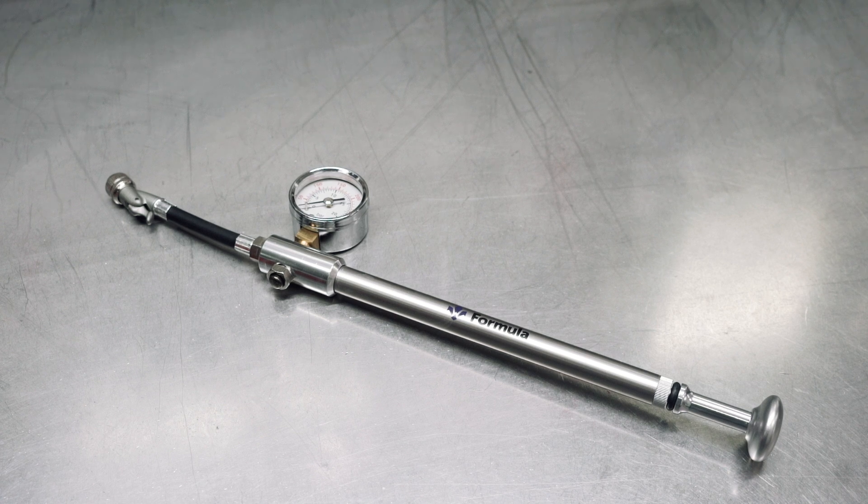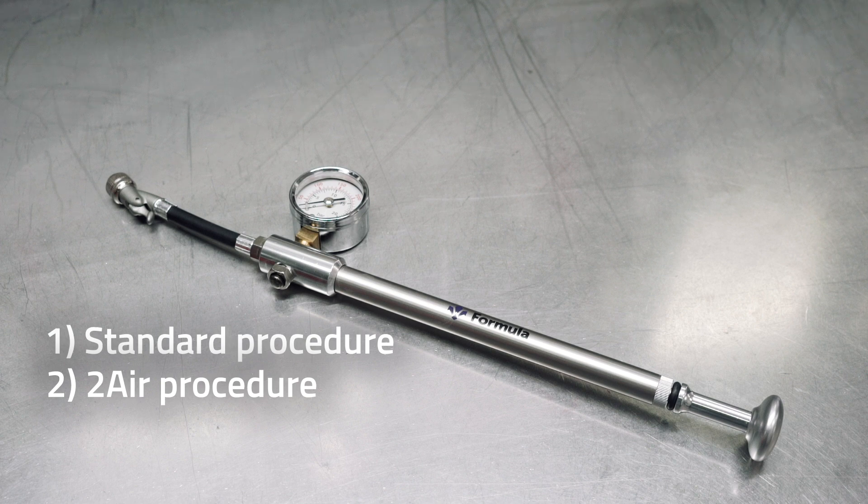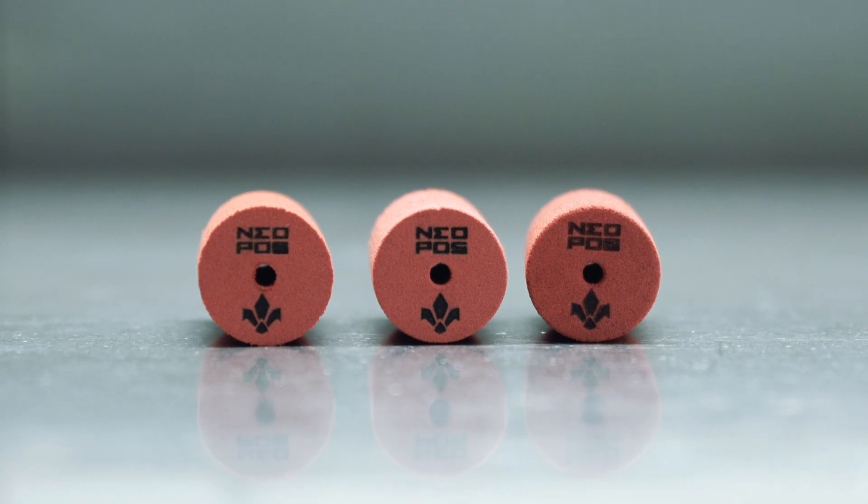To restore the pressure, refer to what was previously explained in this video, reminding you that there are two different procedures: the one for the standard forks, and the one for the two air technology forks with the double air chambers. Now you have learned how to properly install and uninstall the Neopost in your Formula fork. Hit the trails and test the effectiveness of this small extraordinary component. To find out more about the features of the Neopost, we invite you to visit our website at RideFormula.com.